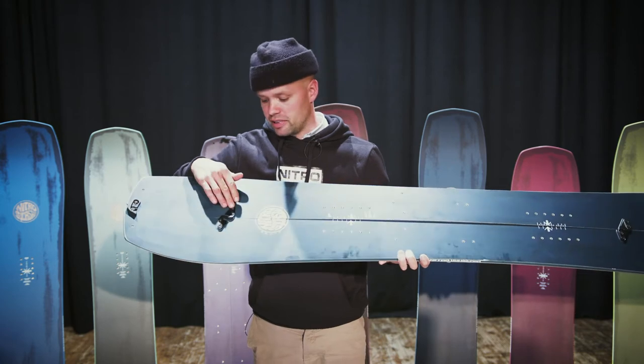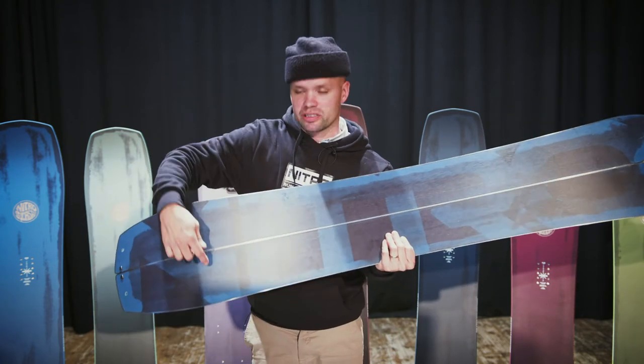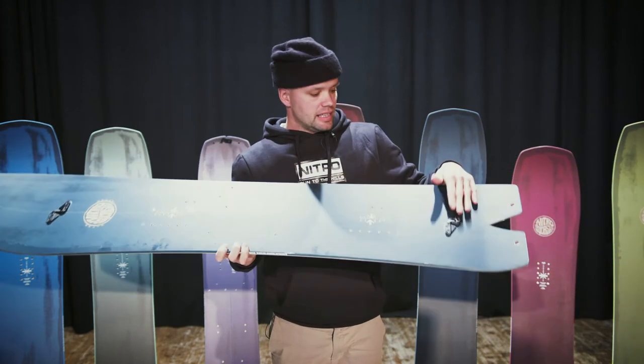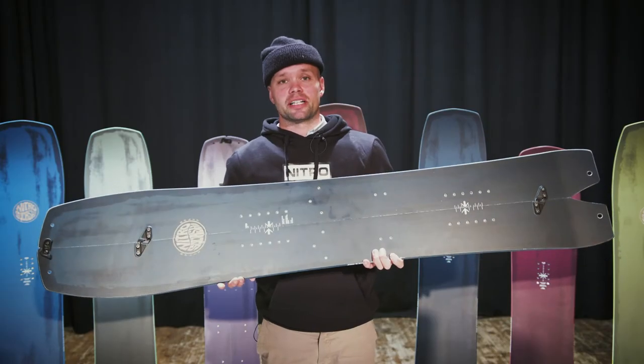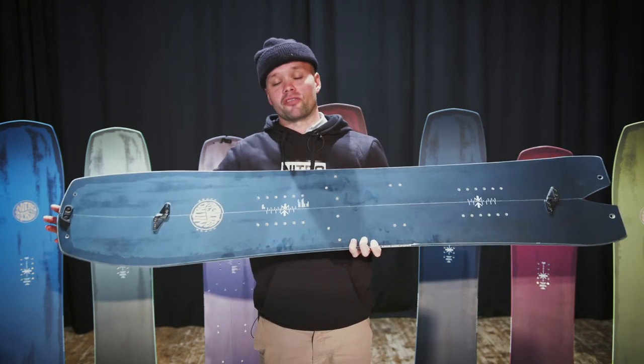The Squash Split uses our forged T70/75 aluminum hooks — custom Nitro hooks we've developed ourselves. They are raised up so there are no insert holes on the base, making it far more durable. These Nitro T-hooks keep the board together, stable, and give you a solid ride down.